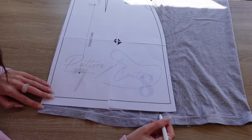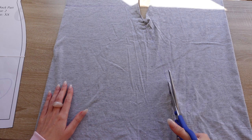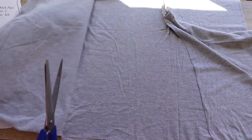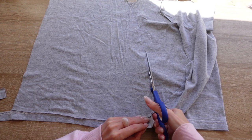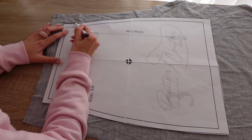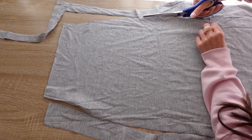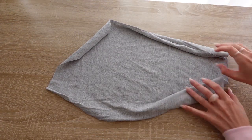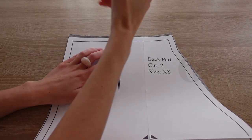First you will need to cut your pattern pieces, making sure you pay attention to the grain line. Next you can start preparing the pieces.